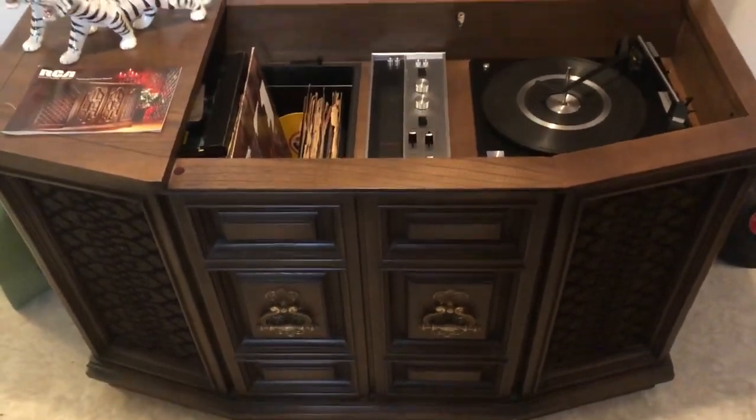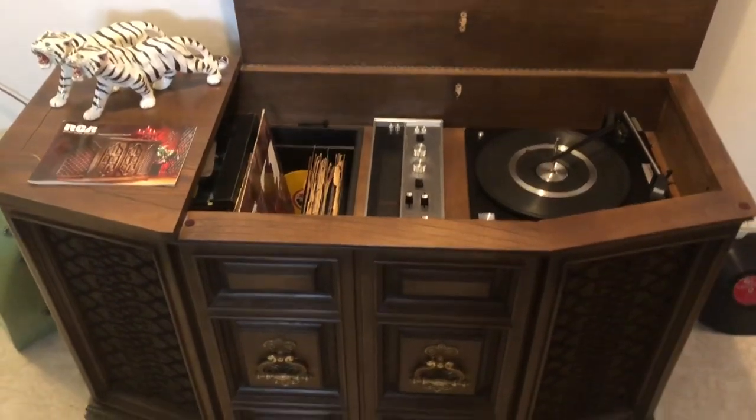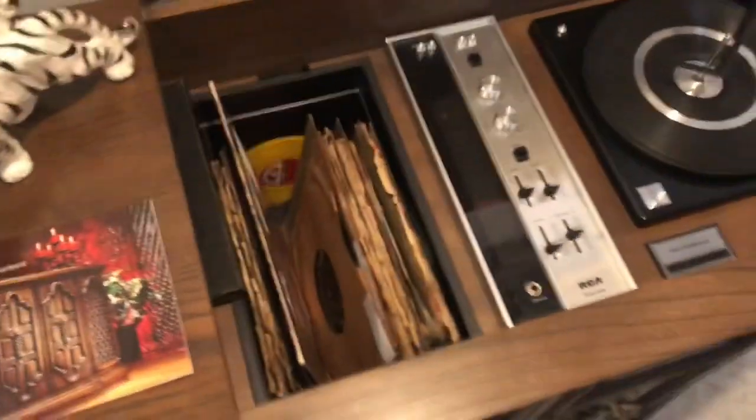Back in the day, I believe this is from the 1960s at some point — I would think around 1964 or '65. Of course we've got the catalog here; we're going to go through that in a video here soon.